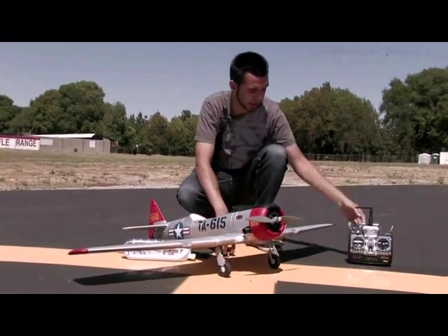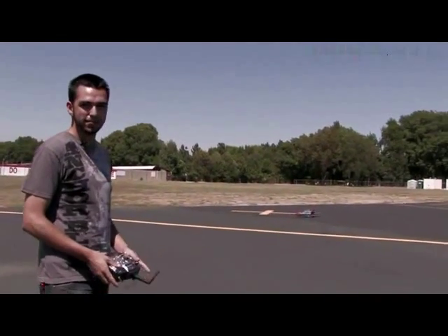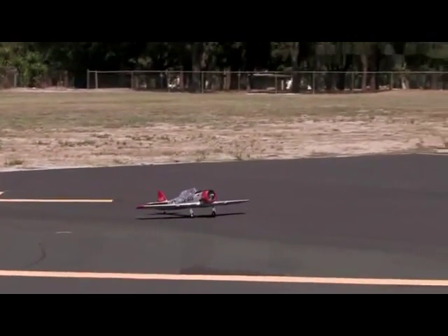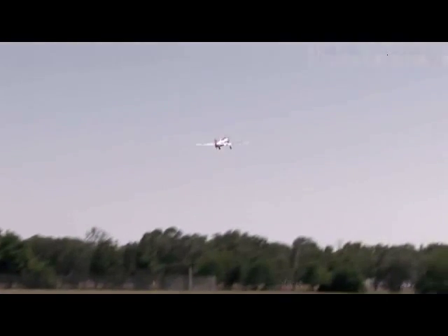Let me plug her in and show you how she flies. I've got the battery hooked up. A little bit out of trim — wants to dip down and to the right — but not much of a problem, I'll trim her out.